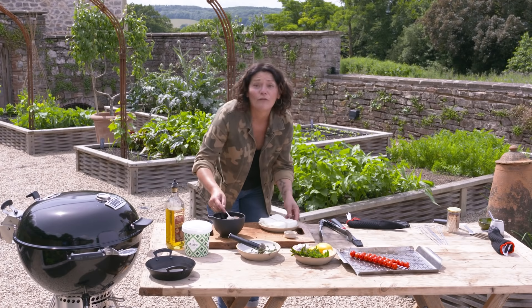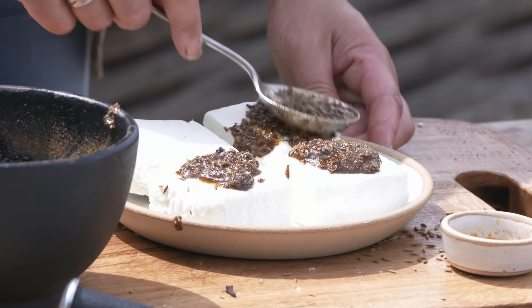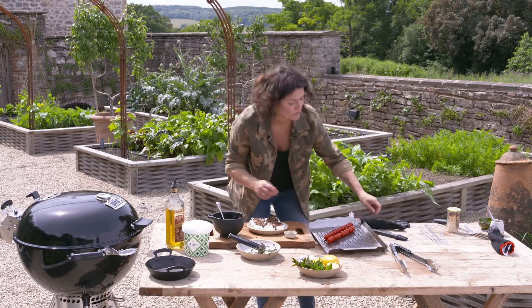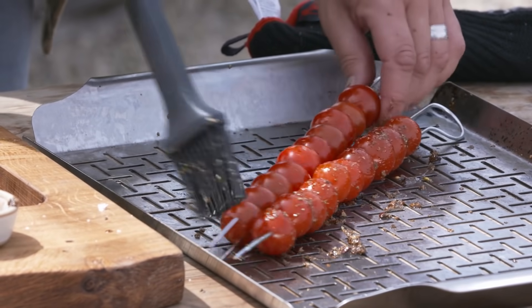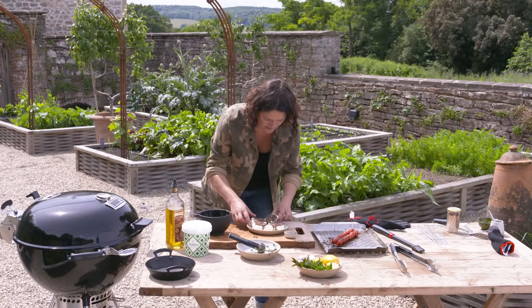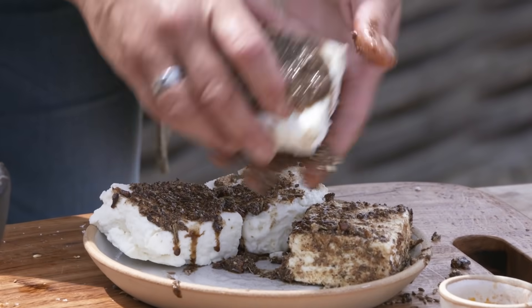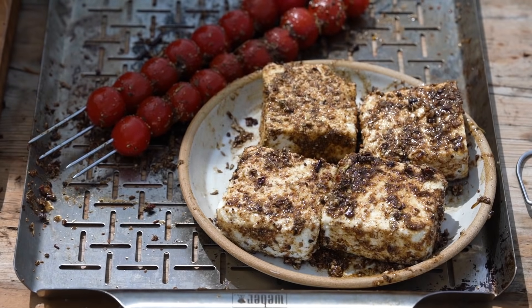So half of this spice paste I'm going to spoon over our paneer, and then the other half we're just going to brush on the tomatoes. Turn these over — much easier with clean hands than it is with a spoon. So I'm just going to put that to one side to marinate for a few minutes.